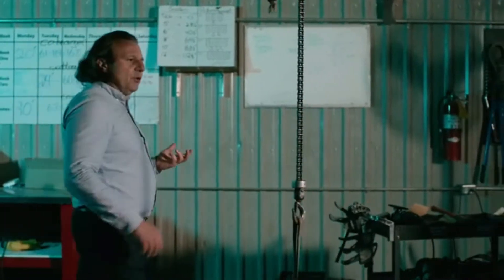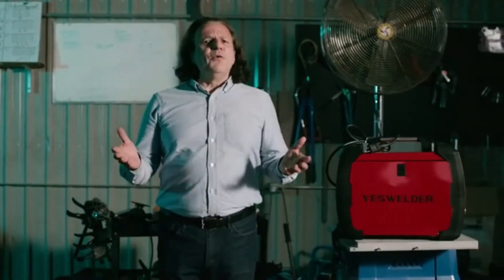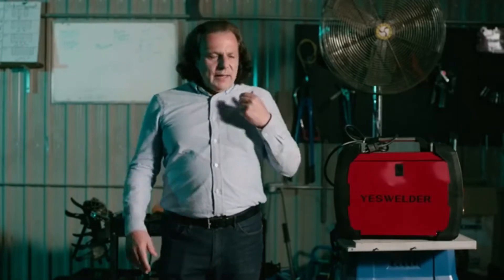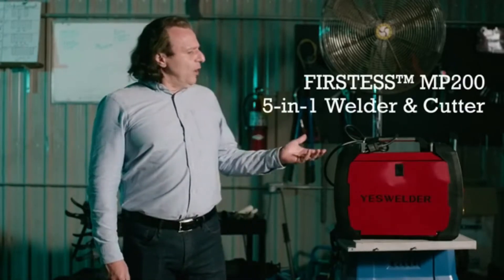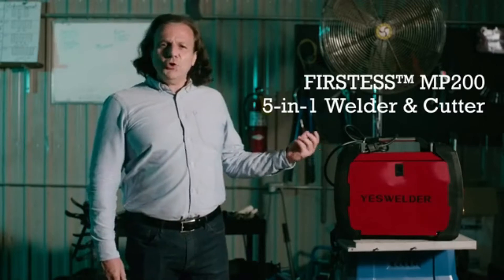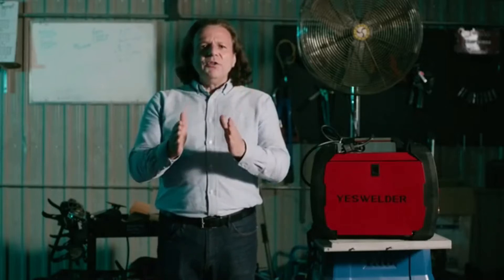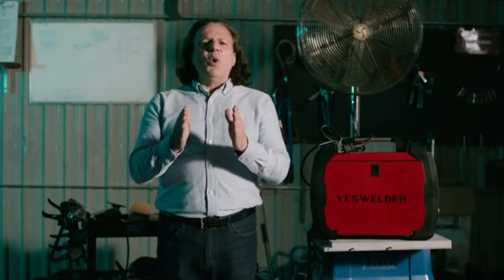As active members of the welding community, we always want to make metalworking even more accessible for everybody. So, ladies and gentlemen, allow me to present to you the YesWelder Fortress MP200. We won't go nuts by stating it's the best, but it's definitely one of the most versatile 5-in-1 welders and plasma cutters for DIY home projects.